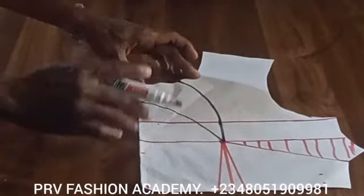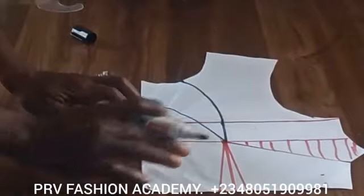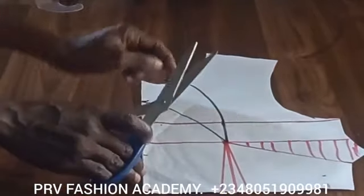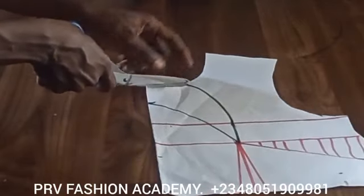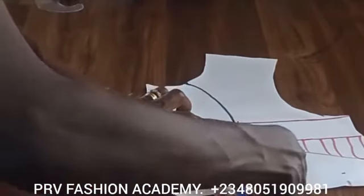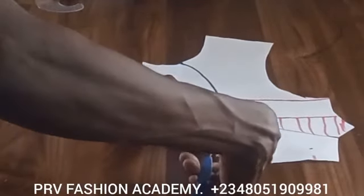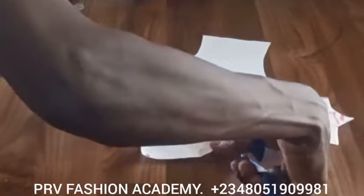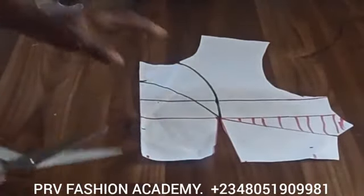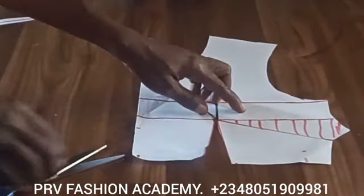After doing this, we go ahead and close the bust dart. First, cut out the waist dart — so we cut out the waist dart. Invariably, what we've done is connect those two-inch marks here and here to the apex of the dart. Now I'm cutting out the waist dart.